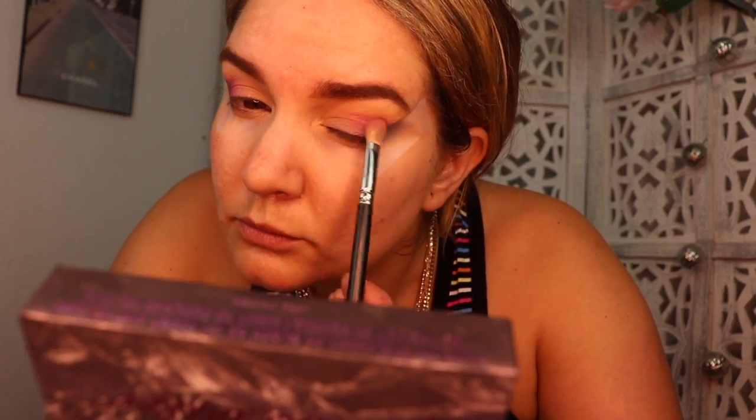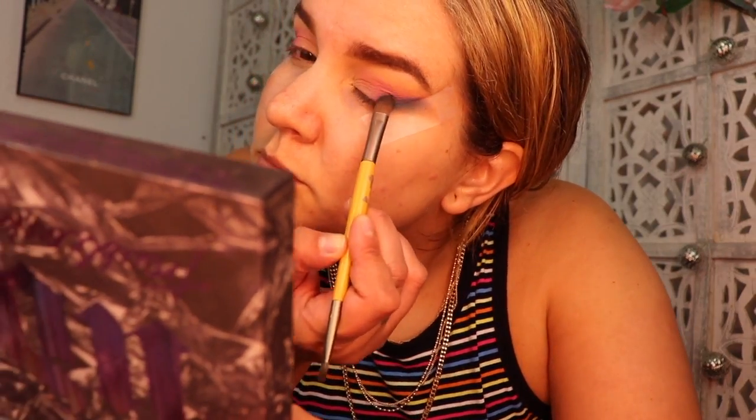Next I pick up the brightest shade in the James Charles and Morphe palette and I start running that along my crease, blending it with the blue shadow.